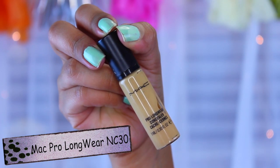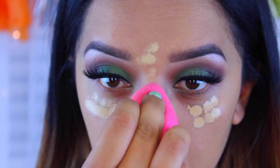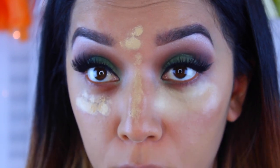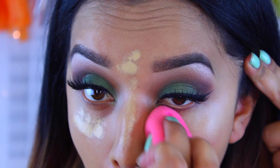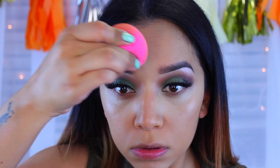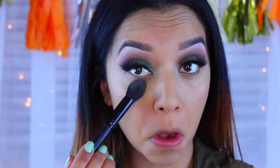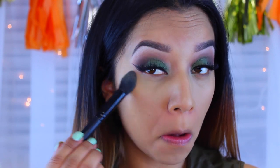Next, I'm taking my MAC Pro Longwear concealer in NC30 with my beauty blender and applying it underneath my eyes, to the middle of my forehead, down the bridge of my nose, and on my chin, then blending it out. I like to really balance it on my face because the product looks a lot smoother that way, and the beauty blender helps absorb any extra product. Then, with my highlight and contour palette, I take the banana shade to set my concealer and prevent creasing - it also makes the concealer look a lot brighter.